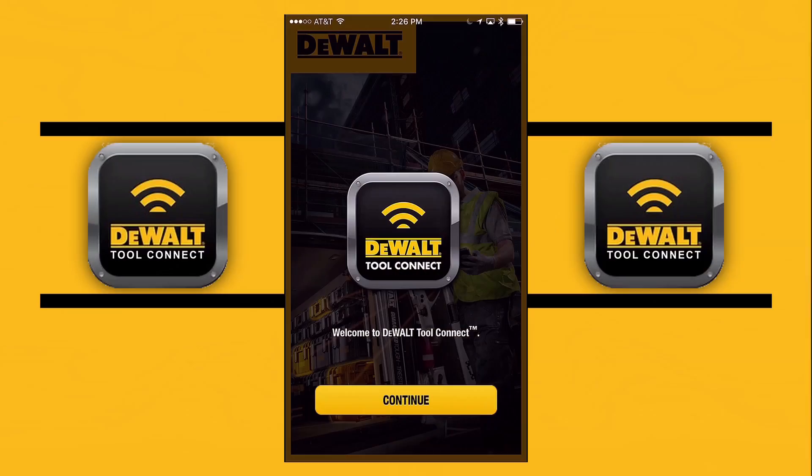Welcome to Got a Tool. Today we're looking at old technology versus new technology as we talk about connected batteries using Bluetooth. We're also going to be looking at DeWalt's Tool Connect app, so let's get started.